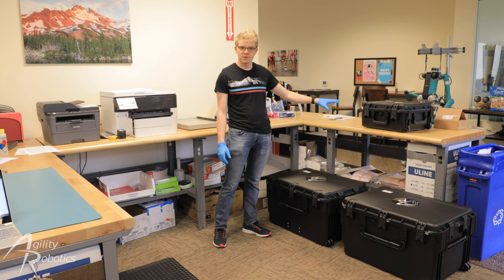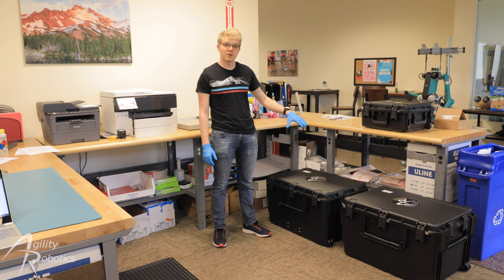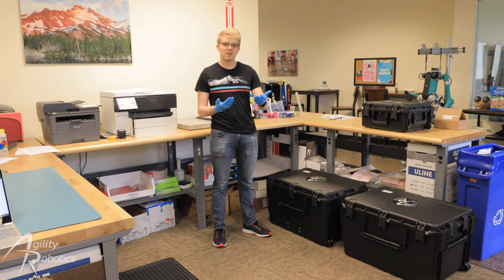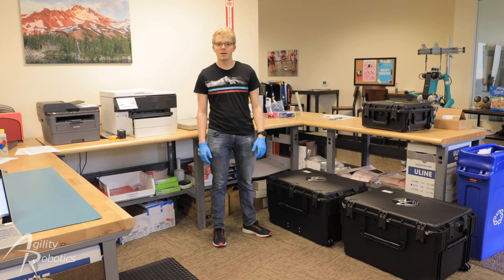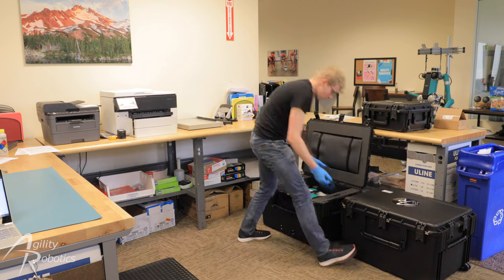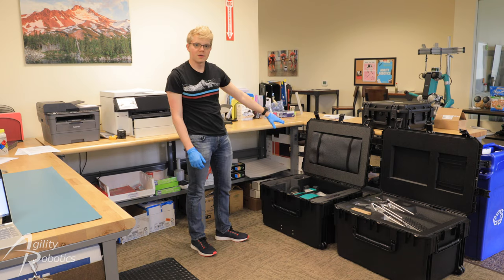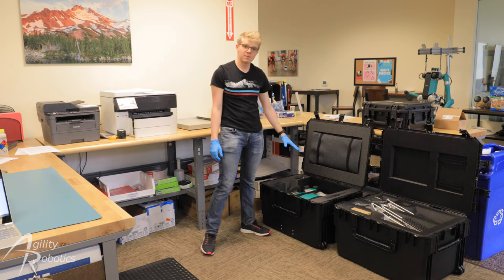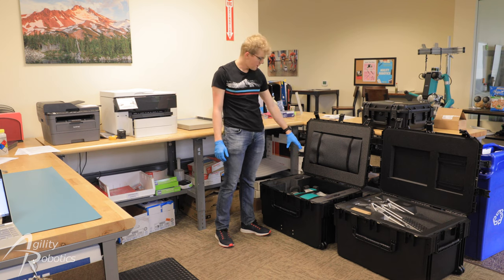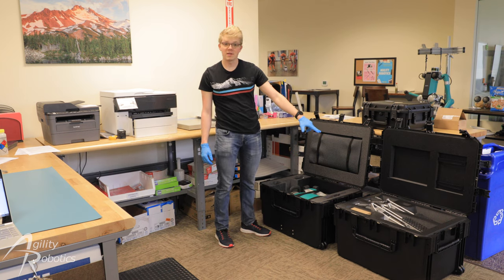All the screws and tools are included in the cases here. The first thing we're going to do is open the two large cases that we've shipped to you and lay out the included assembly mat to put it together on. The assembly mat is packaged in the torso case. This is the robot's torso here. Those are the two robot legs, but we'll get to those later.